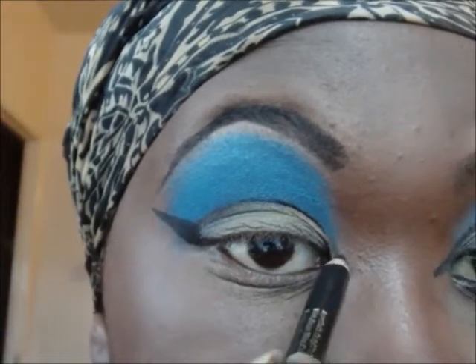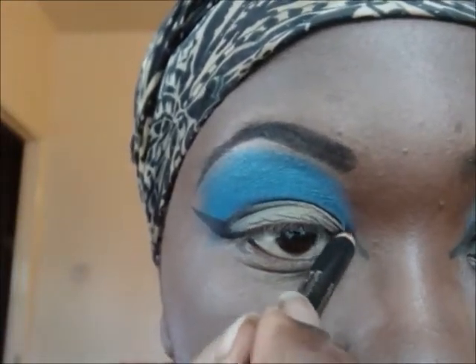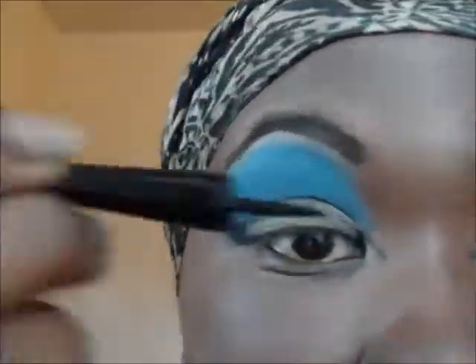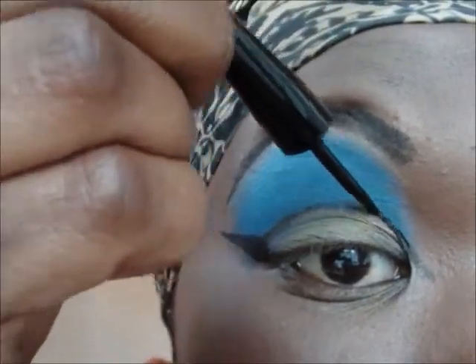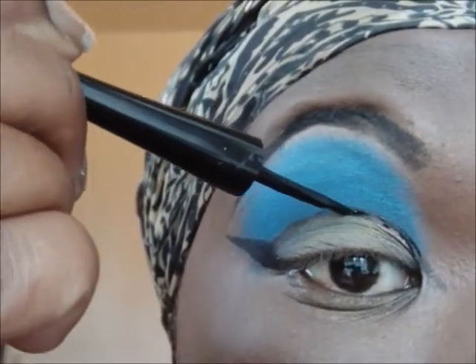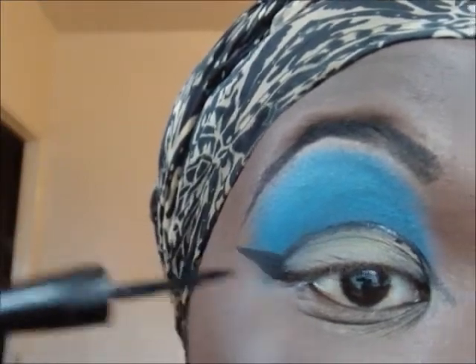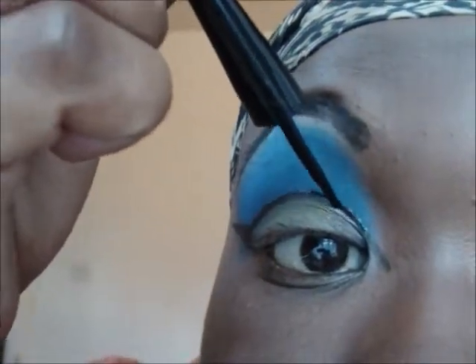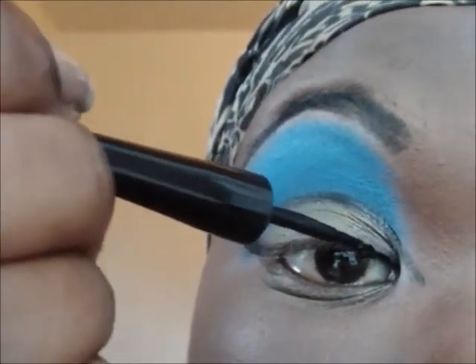I then took Sleek's Eyeliner Pencil again and just went over that line to make it a bit darker. And I took my eye liner again and traced the line to make it more defined.